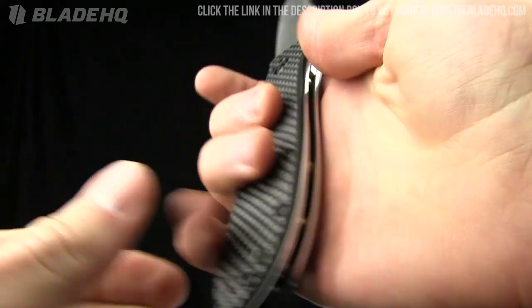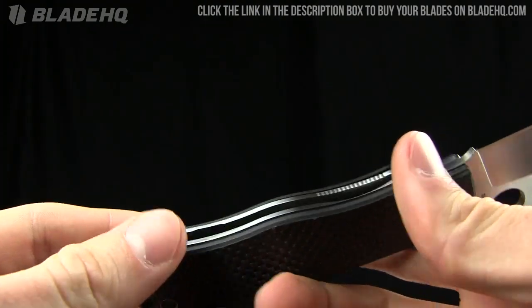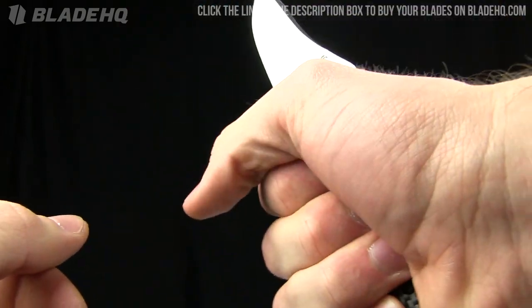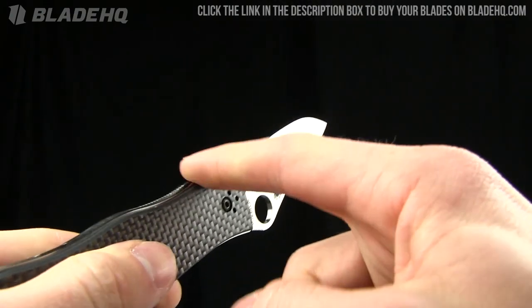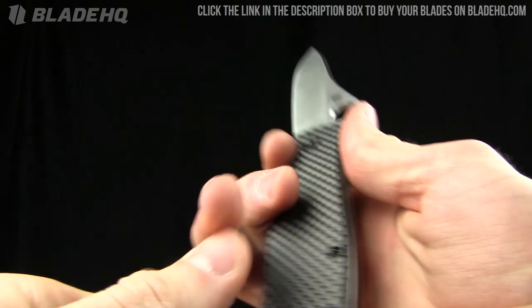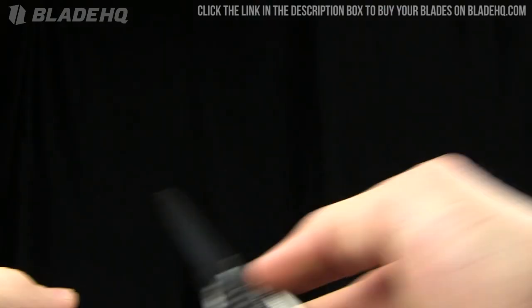That may create hot spots if you're using it fairly intensely, but it also gives it a little more grip — just catches in your hand a little bit. There's a finger groove there; the index finger groove feels good. I like the ergos on it.